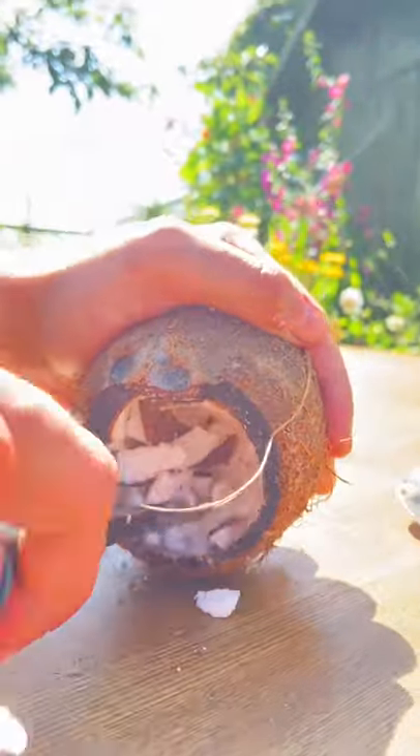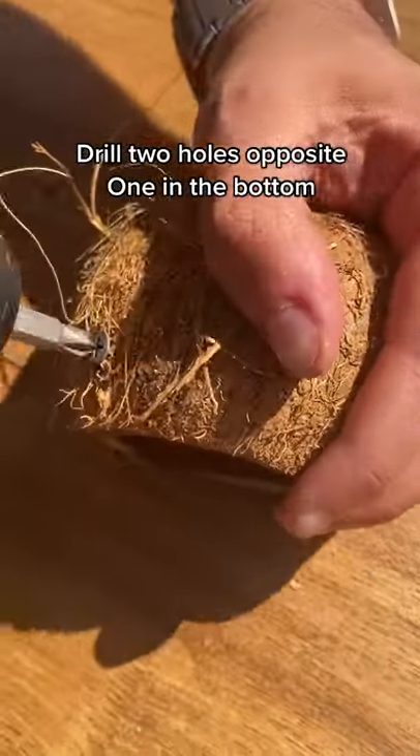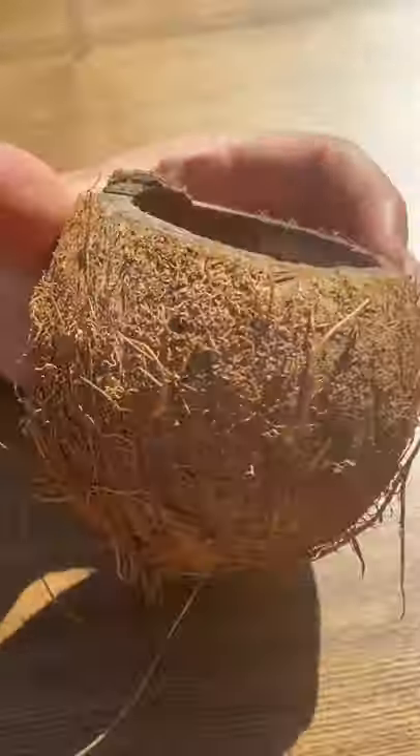Then carefully get in there and remove all the coconut from the shell. Now you want to drill two holes in the top at opposite ends and one in the bottom.